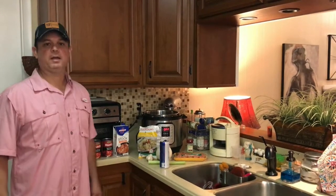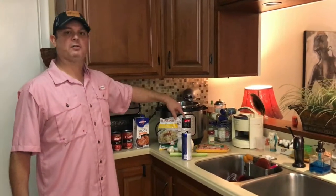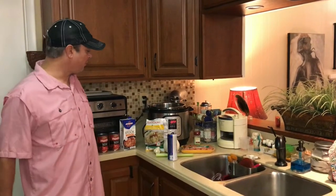I had some tortellinis on hand, so I thought there's got to be a soup recipe with these. I went online and found one using some Italian sausage — it looked really good — so I kind of tweaked it for the Instant Pot. I think you'll like it.